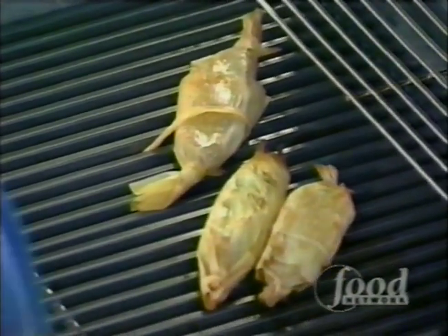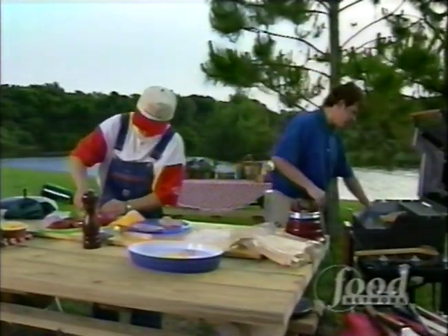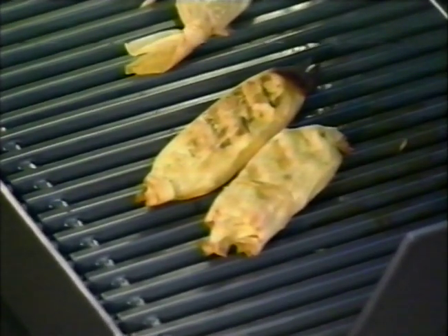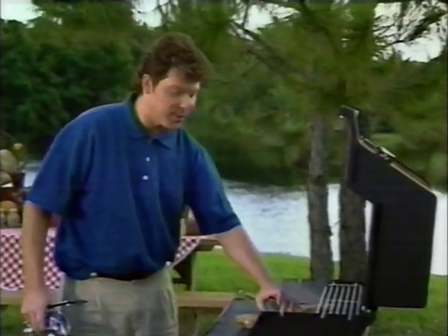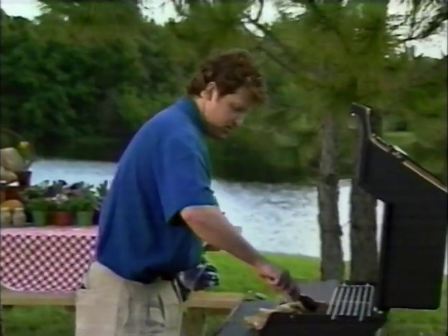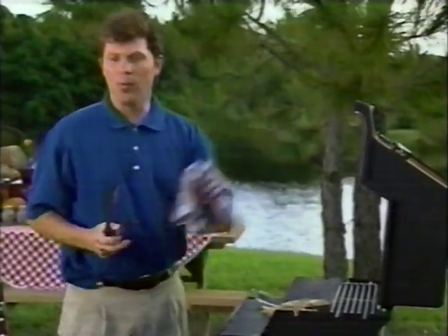I'm just going to put it right on the grill. You can hear it sizzle immediately. As you can see, the grill flavor imparts and holds on to the corn husk so that the flavor just sort of seeps into the snapper. At the same time, it's protecting the snapper from being dried out — it stays really nice and moist. It's almost like steaming on the grill. When we come back, I'm going to show you how to make a sauce for the snapper. We're going to make a little corn and green bean salad. We'll be back in a moment.